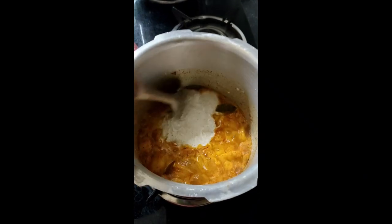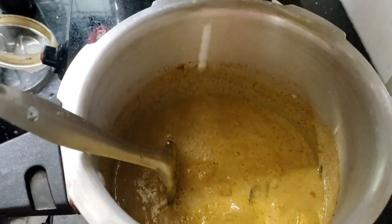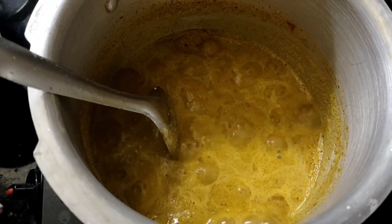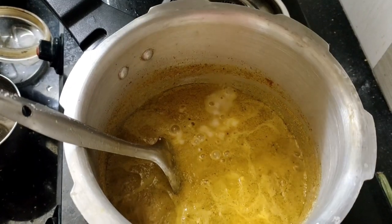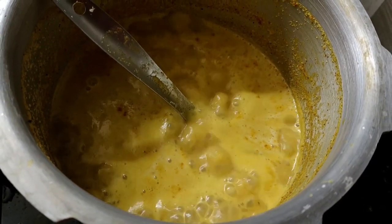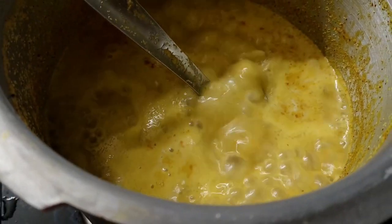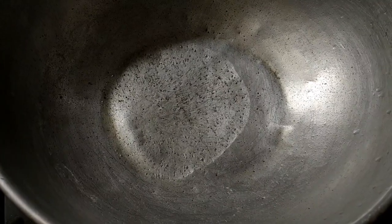I will mix it up. Let's clean it up — now I'm using a glass. Let's clean it up here. Let's put a pan, we have to clean it up. We can wash it up. Now I'm going to wash it up.